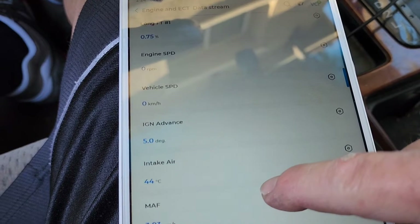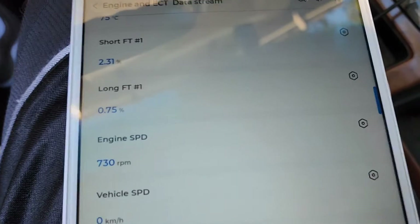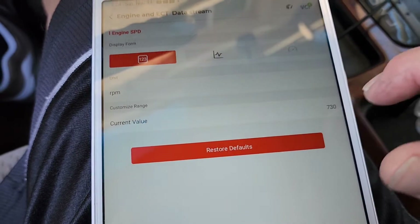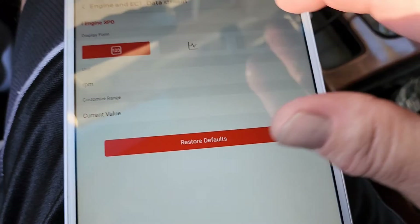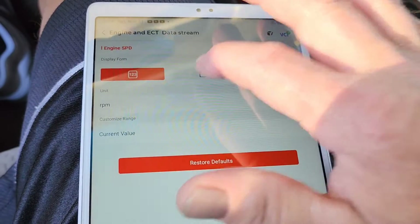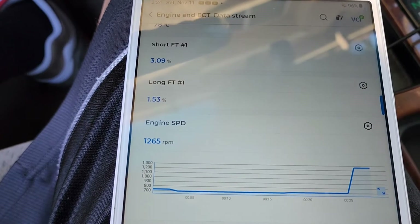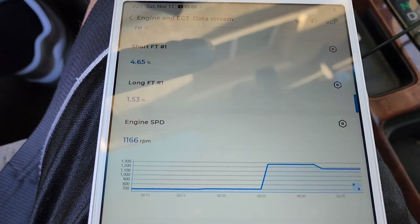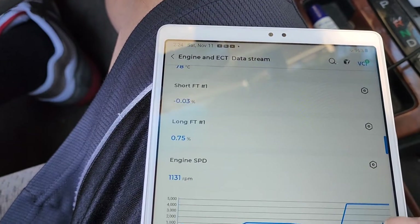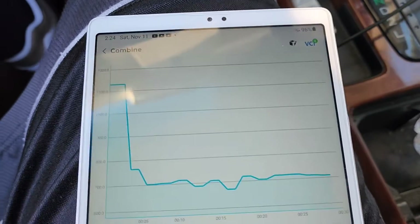Let's look at engine RPM. We're going to select engine speed and go to selection. The current value is at 730 right now — it's showing numbers. We can switch to graph view, back out, and now we can look at the RPM graph. We'll do some snap throttles. Then we can hit this button to make it a bigger graph so we can really see it.